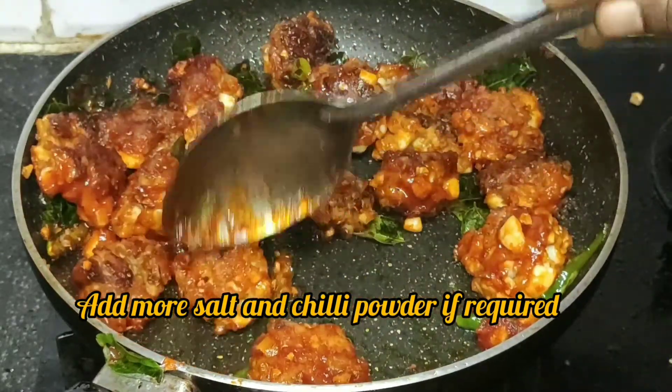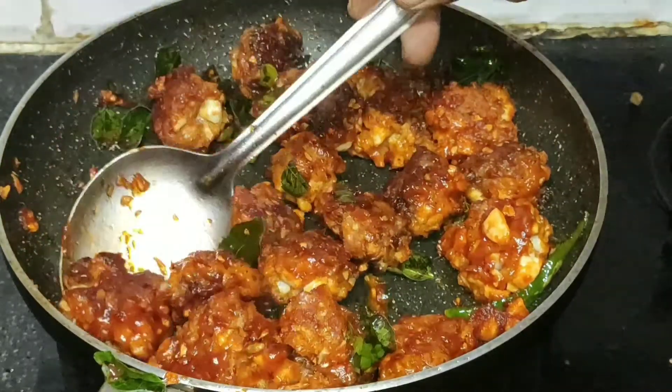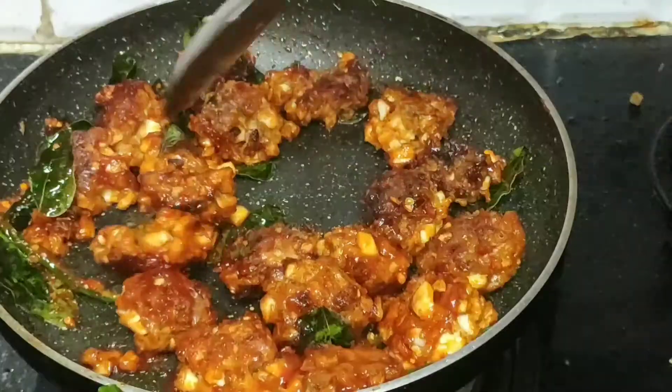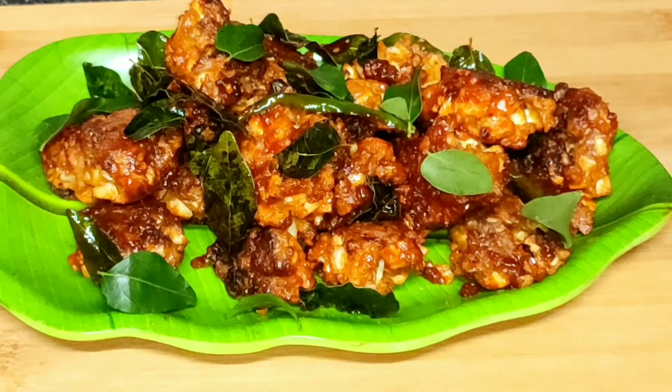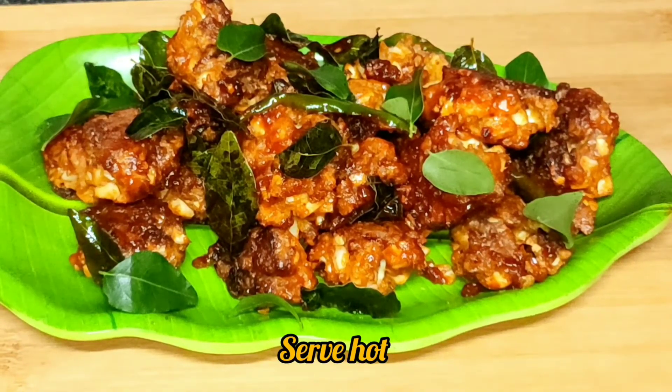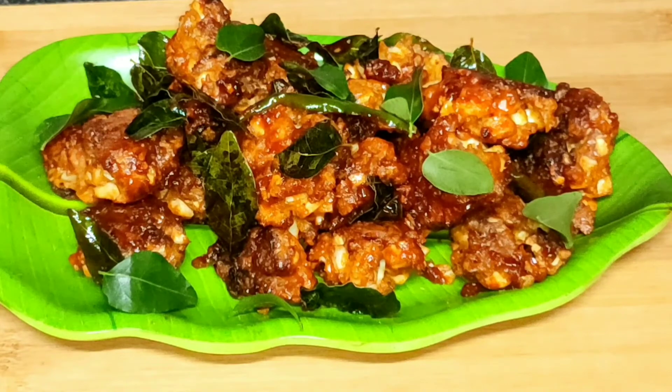Then I will fry it. I will tell you how it will be made in the plate and we will mix it. There we are ready for our X65's. It's a snack that will be ready. If you have a snack, it will be a starter item and it will be a good taste.